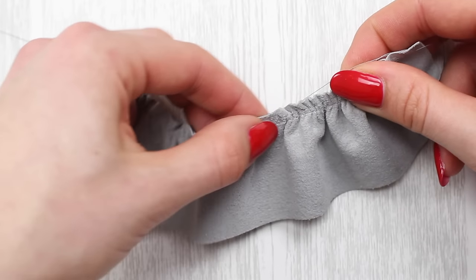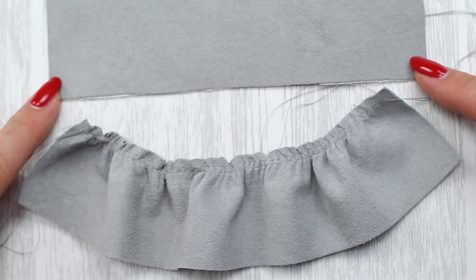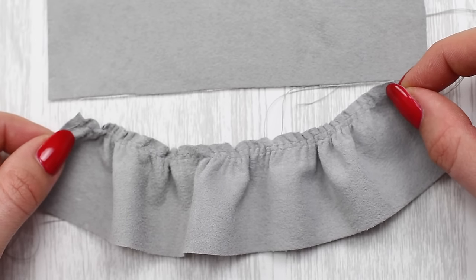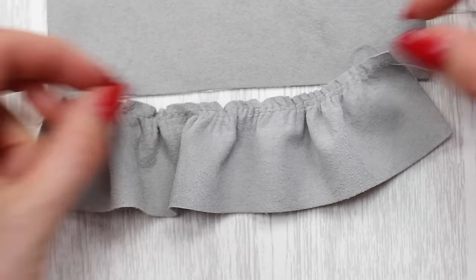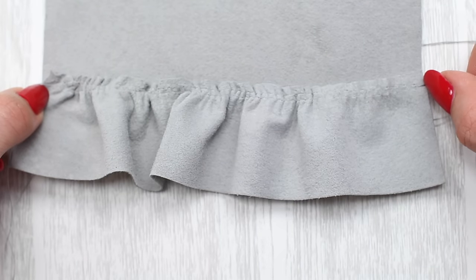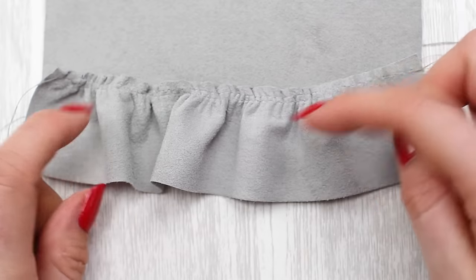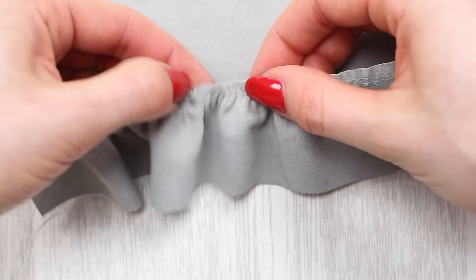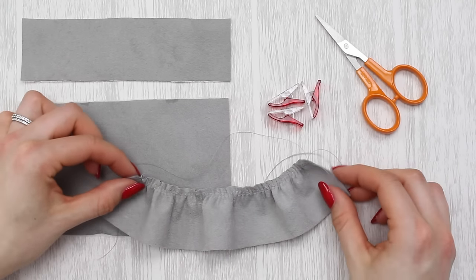Keep gathering your frill until the width matches the width of the top half or bottom half of the front of your purse or bag — that should be six and a quarter inches or 14.6 centimeters. If it's a little too short, just push the fabric back towards the threads to let a little out. Once you're happy that the width is correct, use your thumb and forefinger to move the frills along so the gathering is really evenly distributed. I've now gathered my frill and distributed the fullness for a nice finish.